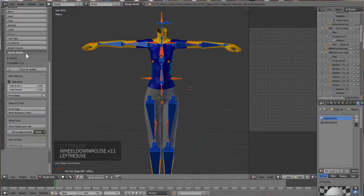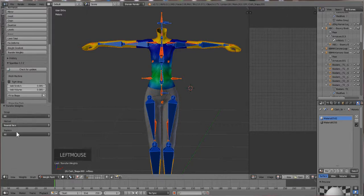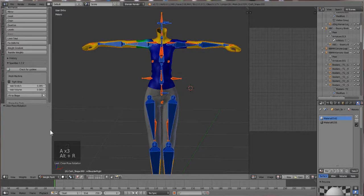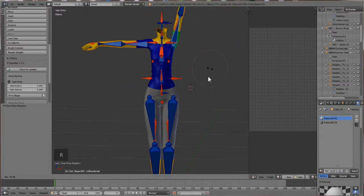Scroll down until you see Weight Transfer. You'll see a little box showing 'All Nearest Face All' - that's pretty much what you want to use when doing a full transfer like this. We already made a video showing how to transfer independent weights, so check that out if needed. If you see more options than just 'All Nearest Face All', you have a higher version of Blender. I suggest Blender 2.72 if you're just starting out - it's a lot simpler and faster.